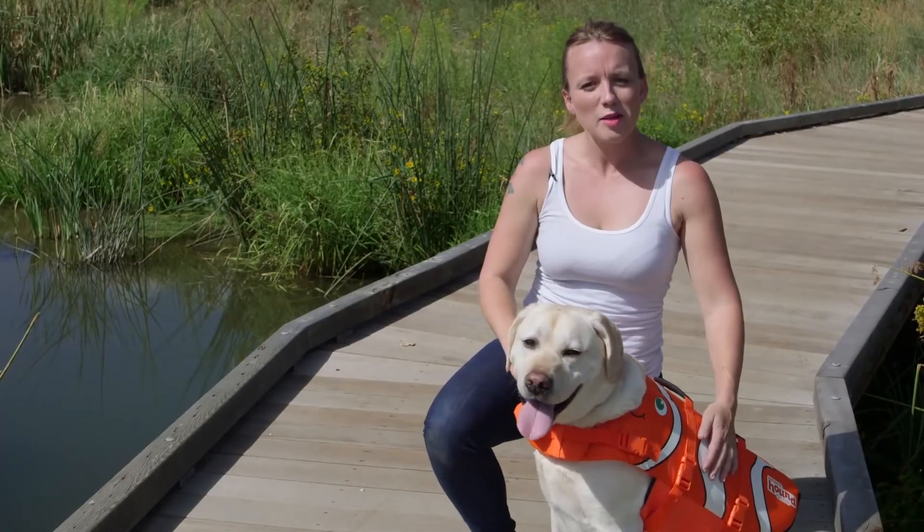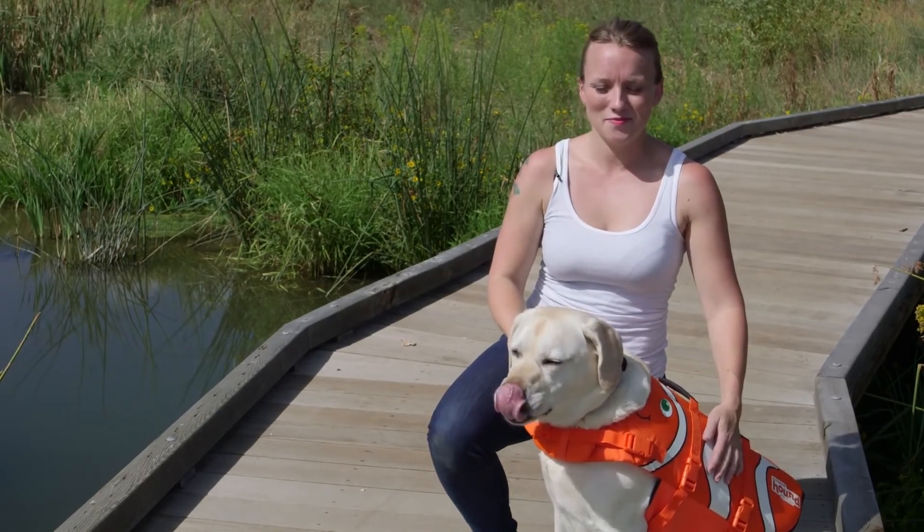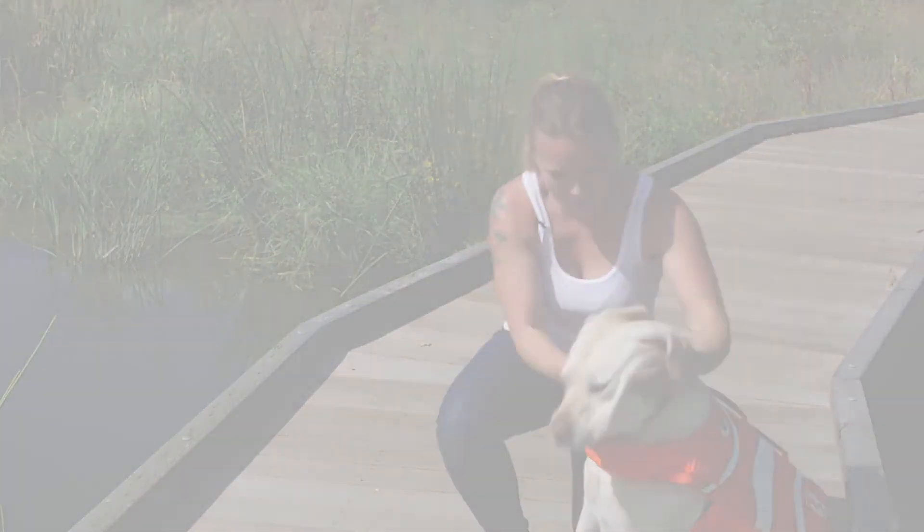Once you have your life jacket properly fit, you're good to go. Thanks for watching and enjoy your life jacket. Good boy, Charlie!